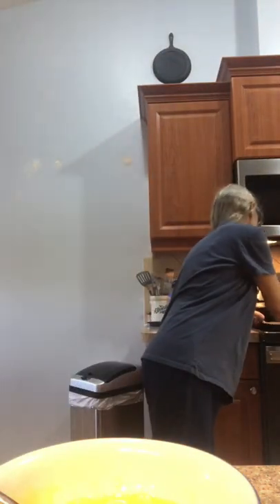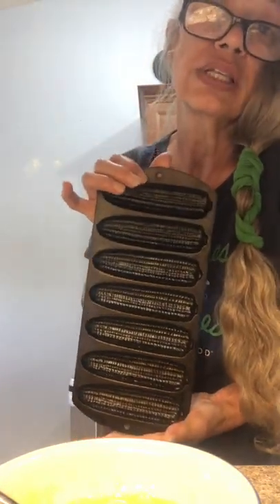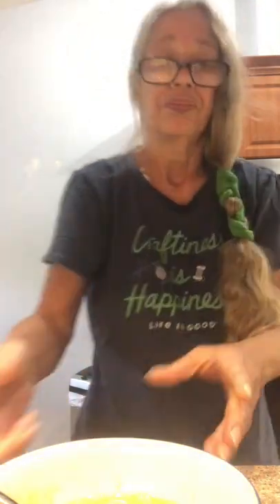Afternoon all. We're going to be making cornbread today. You can use an 8x8 pan or your cast iron corn skillet. The first thing you want to do is preheat your oven to 400.